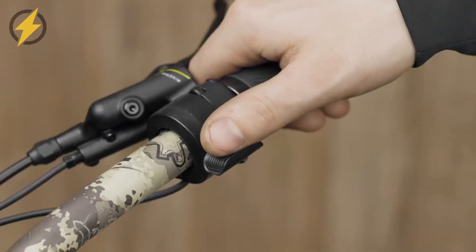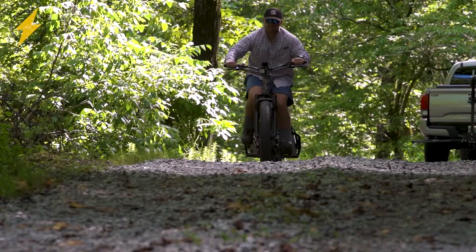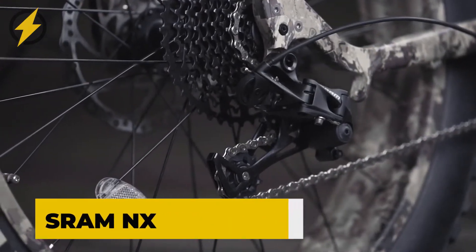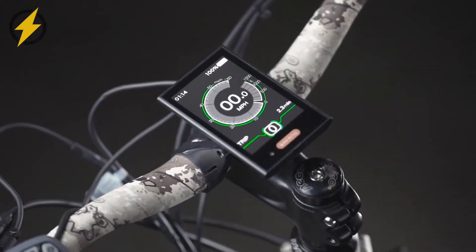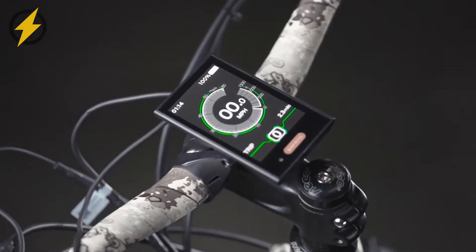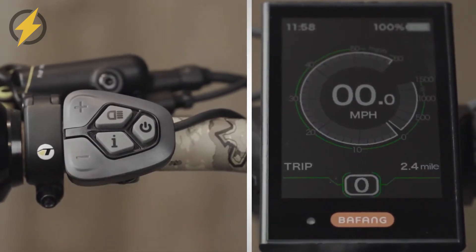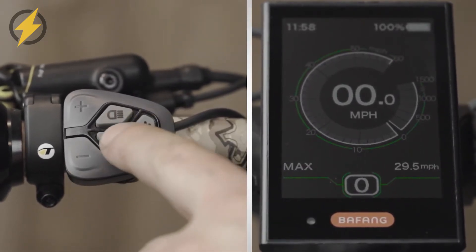The Rambo Rebel features a thumb throttle, pedal assist, and a high-performance Ram NX11 speed rear derailleur for total speed control. It also has a full-color display placed in the middle of the handlebar, giving you complete visibility of the bike's current status to monitor your speed, distance, and battery level with no effort.